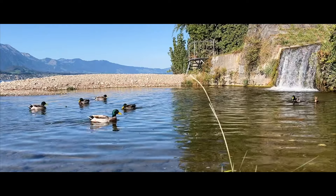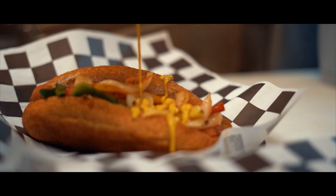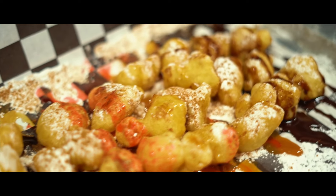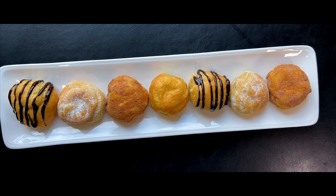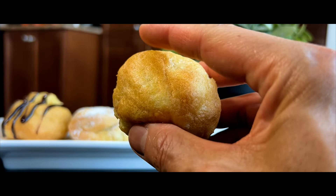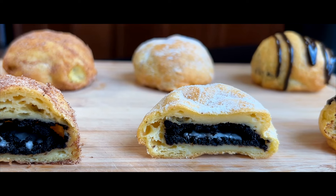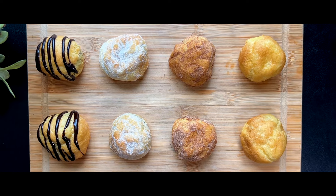Hey everyone, it's summertime — you know what that means: state fairs, fun rides, and of course all that delicious but sometimes greasy fair food. We all love those deep-fried Oreos! What if we could enjoy that same indulgent flavor at home with a healthier twist? That's right, today we're making air fryer Oreos. These bad boys have a light and fluffy exterior with a slightly crispy batter, all wrapped around your favorite Oreo cookie. So let's get air frying!